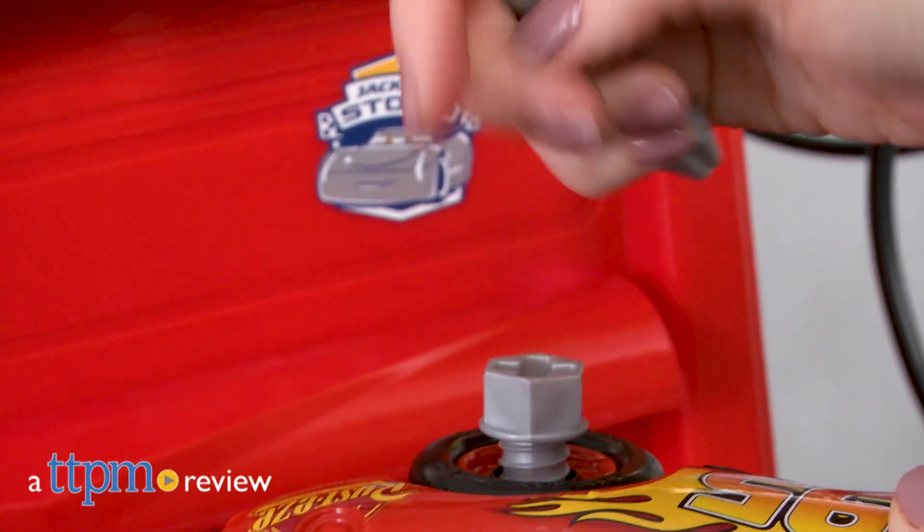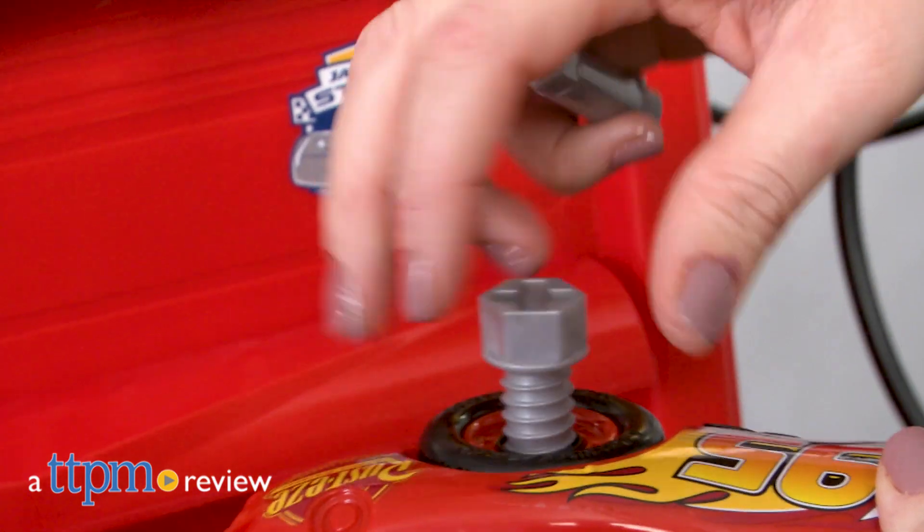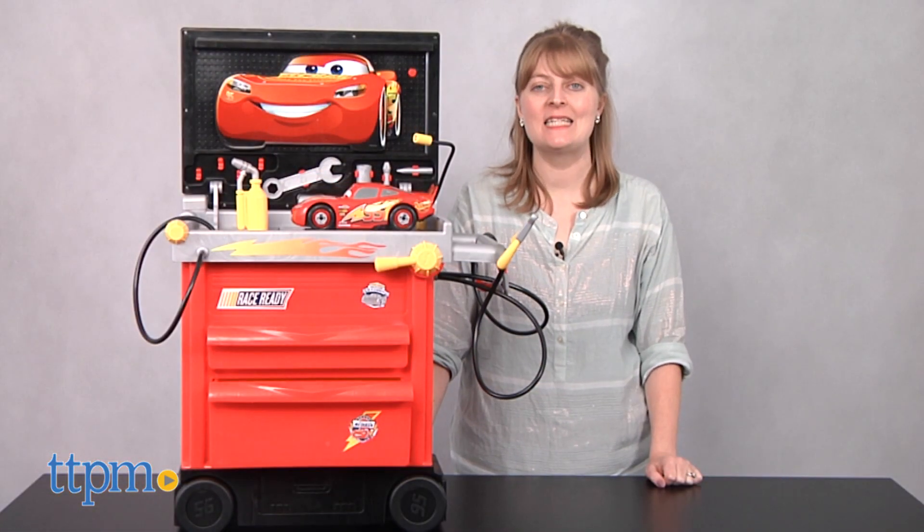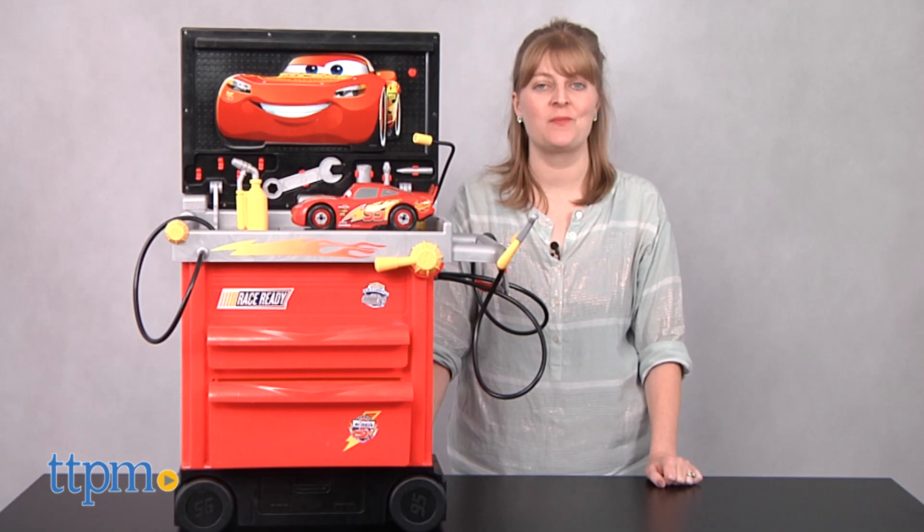When Lightning McQueen needs a tune-up, you'll have all the tools to help him out. Hi, I'm Laurie from TTPM, here with Just Play's Disney Pixar Cars 3 service station.